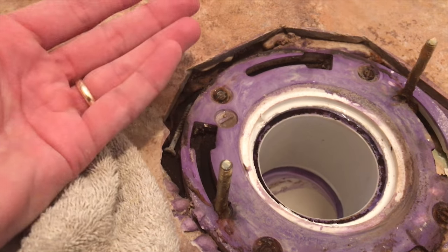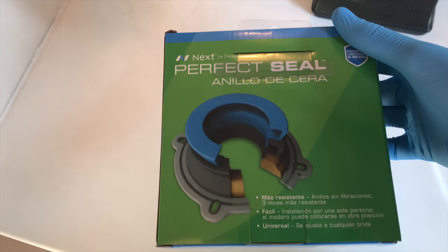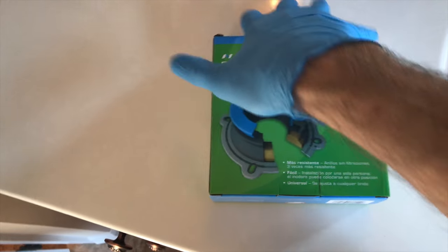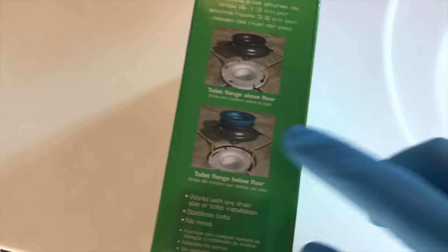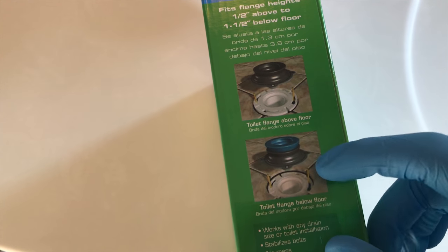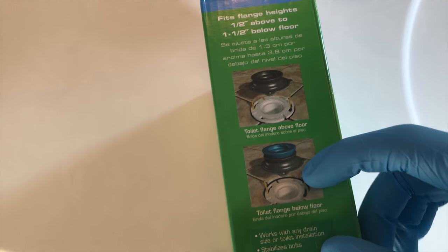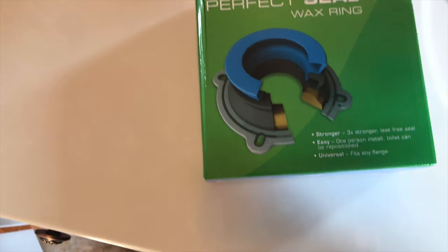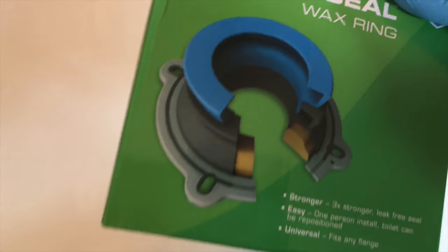So what we need to do is raise this up. I'm going to show you the part that you need — it's this here. I'll put a link in the description, but basically it's specifically designed for applications where your flange is under your tile or the floor. It automatically comes with the wax ring and a rubber ring. This was only $10.